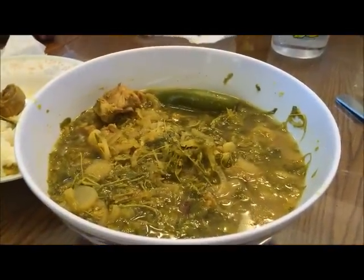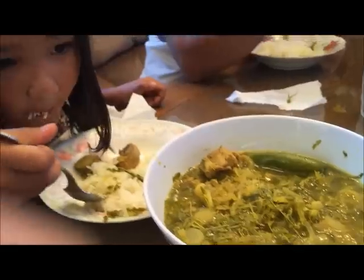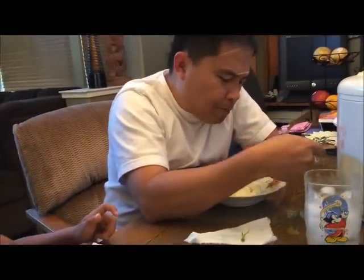My soup is cooked and my family is having dinner. Let's get a rating from my family, starting with my husband. How is it? It's good. From 1 to 10? Nine. Julie, how is it? Good. From 1 to 10? Ten.